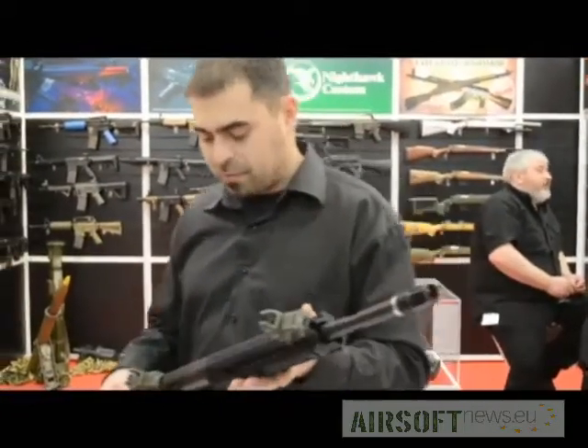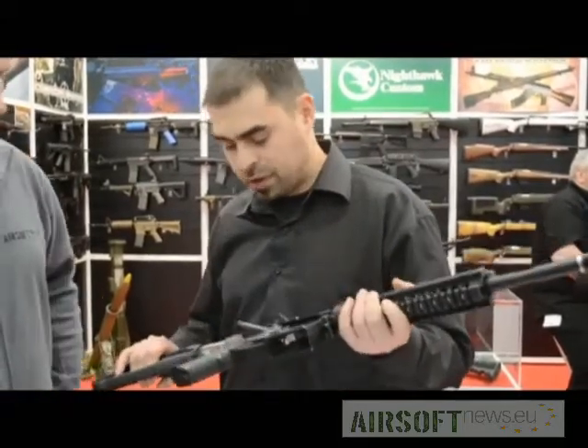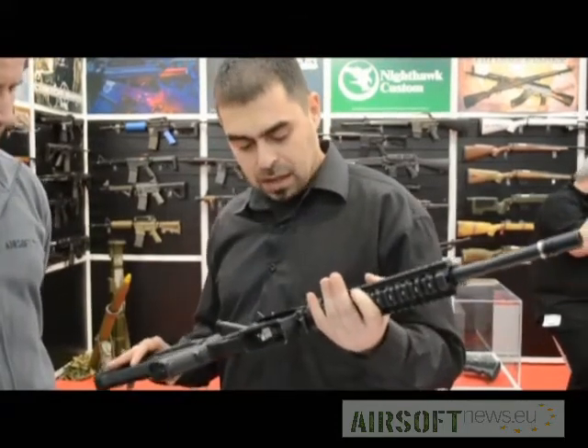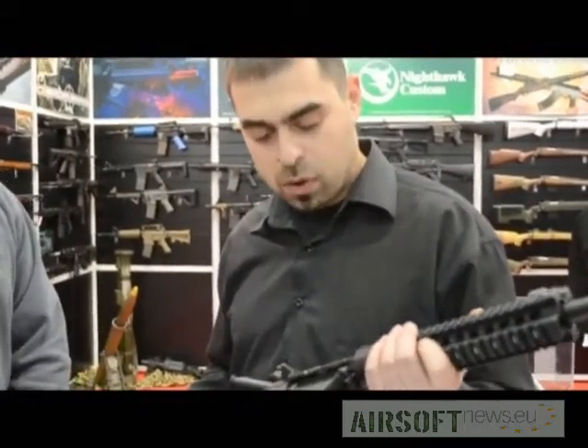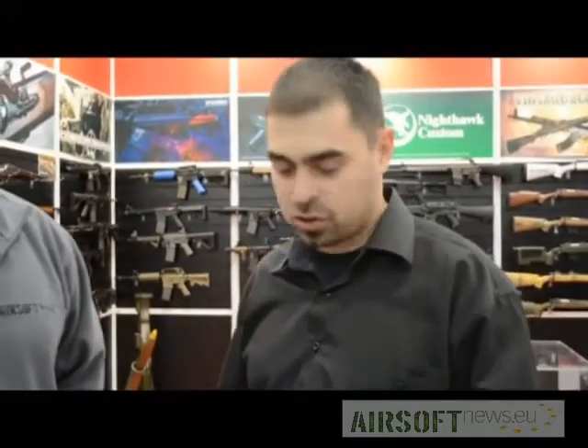It's an M4 which I have designed during the past year. I have designed this gun purely as an airsoft player, and I wanted to put in it everything that is in my dreams to have as an airsoft gun. So basically it was, let's say, what the airsoft industry calls PTW features.